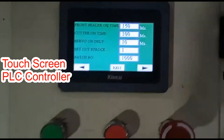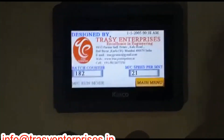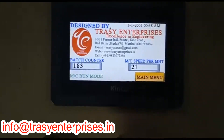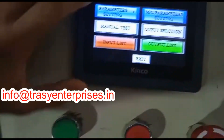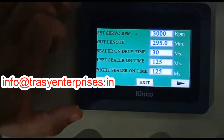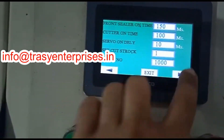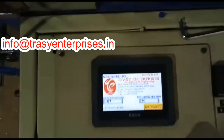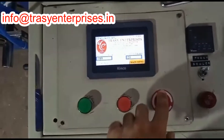This is the HMI. This is the home screen — it shows you the batch count, the speed, and the output speed. These are the parameter settings. This is the on control and the off control, and this is the emergency switch.